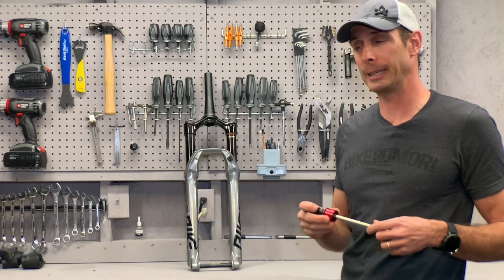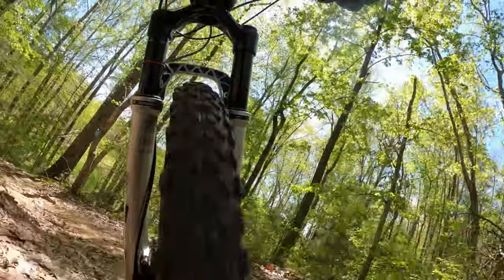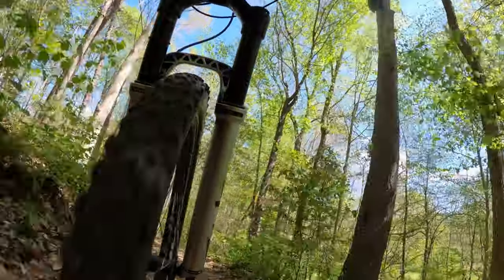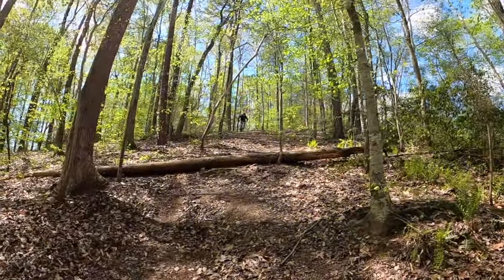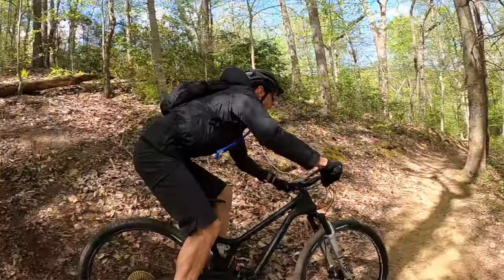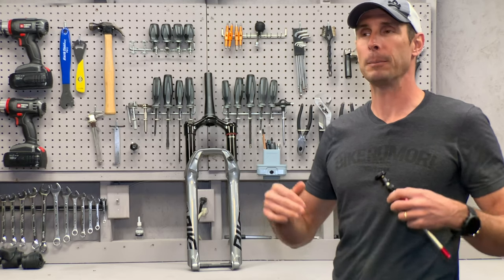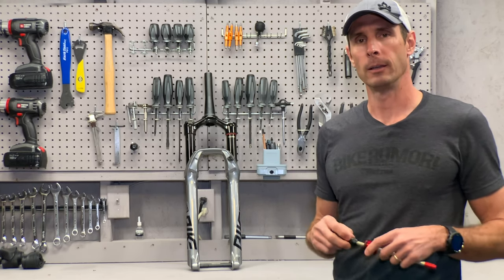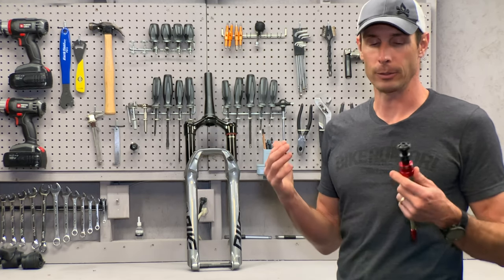That change does indeed make the fork feel more sturdy. It does take away a little bit of small bump sensitivity, so you can experiment with running lower pressures in the positive — maybe 5 to 10 psi lower — to bring back that small bump sensitivity without losing the ability to use all the travel on a big hit. This keeps the fork riding high so you're not wallowing through small stuff and losing travel when it's time to hit something rough.